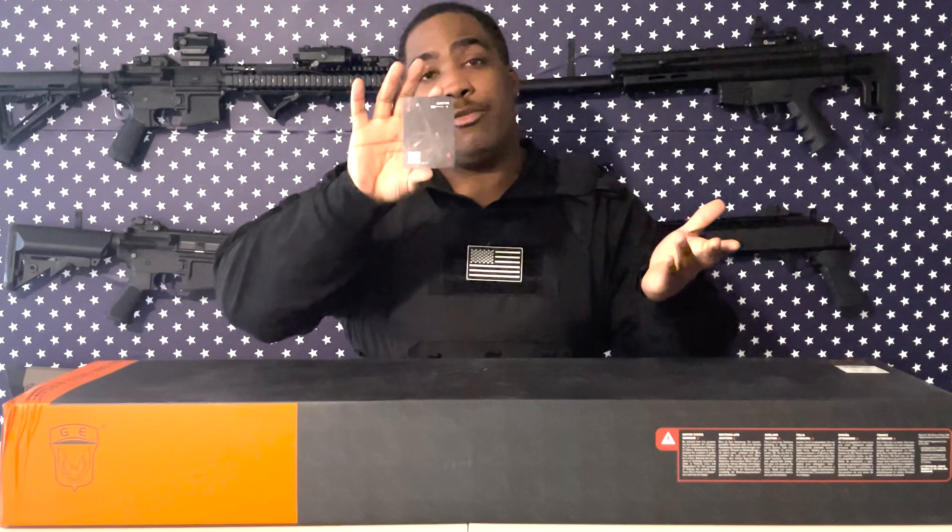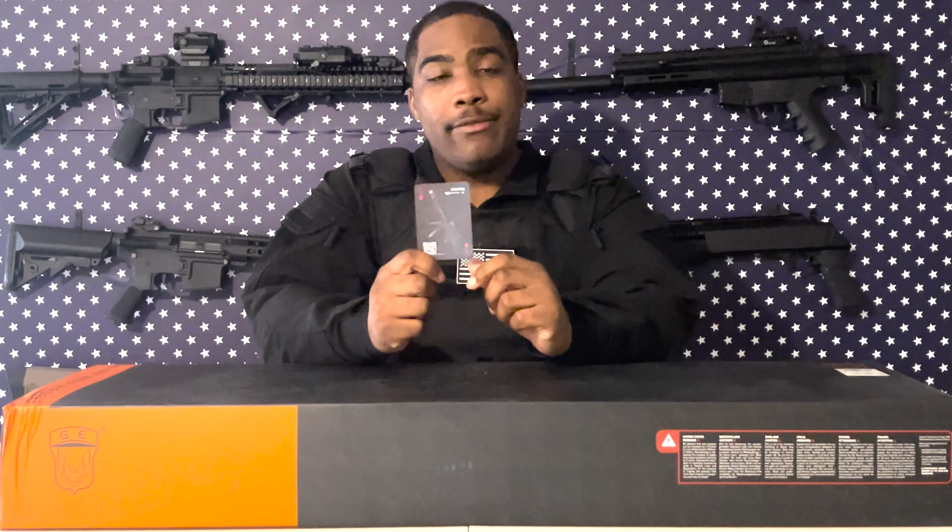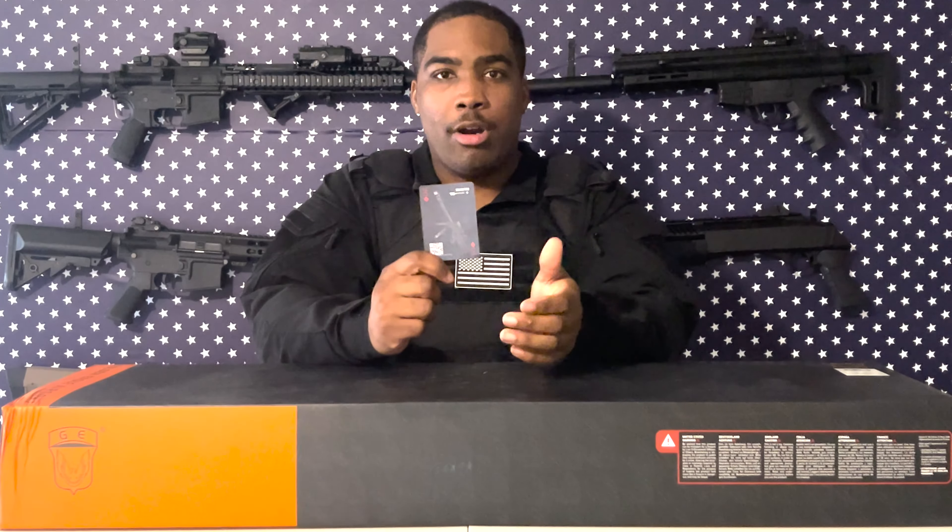Before we get into the unboxing, just like anything you buy from EVIC you get a nice little card here. I like to show you guys these — I collect them. If you guys remember, we opened up the EVIC box of awesomeness a couple months back and that box was supposed to come with an ultra rare card that was all black. This one is also all black, so I'm pretty certain that this is an ultra rare card that we got in this box. I'm pretty excited about that.